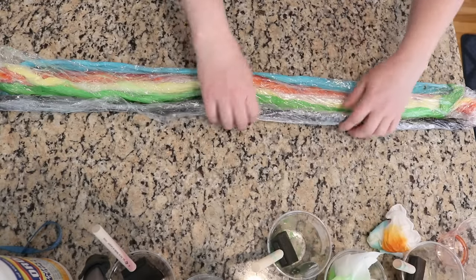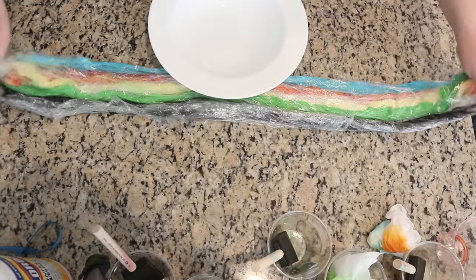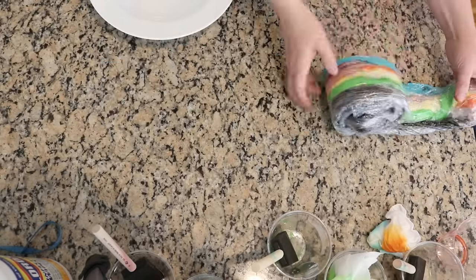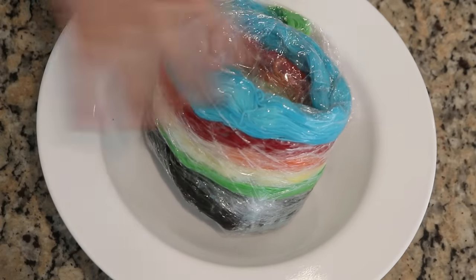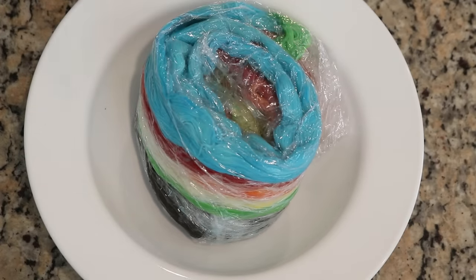I don't think I've done something like this where I've wrapped as I've gone before, but I like it — hopefully it'll help keep colors from spreading. There's always a risk when you are trying something for the first time. I have placed this jelly roll inside a microwave-safe dish; I'm not going to cover it because I don't want to squish it.